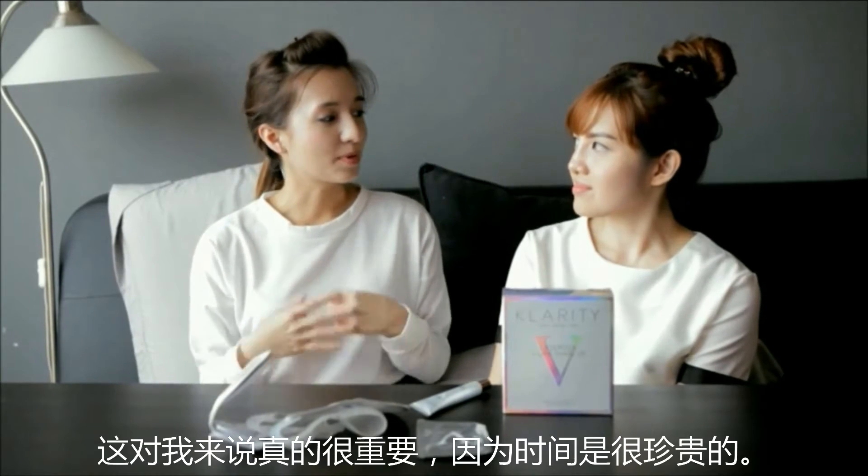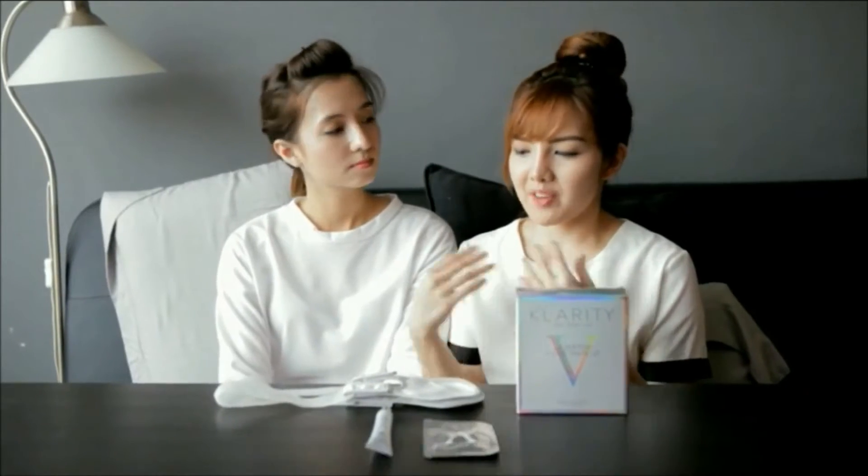It's really important for someone like me because time is precious. On top of the convenience, I really like the product as well because it really works for me. After I remove the silicone belt, I can see a visible improvement in my face in terms of face shape, and it's much cleaner as well.